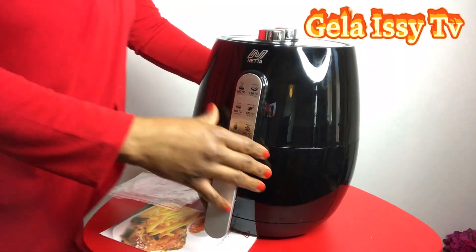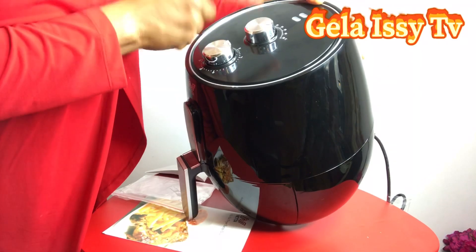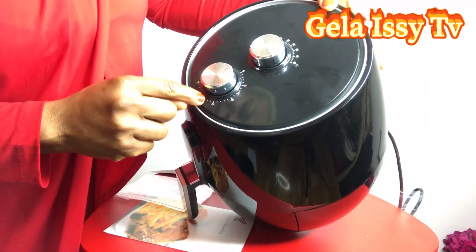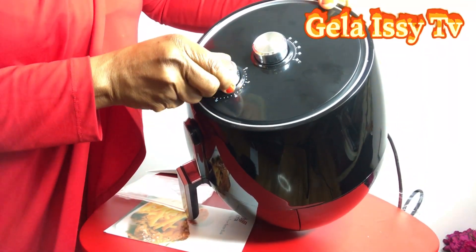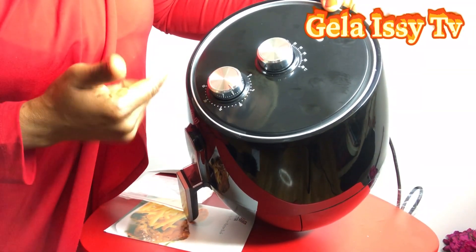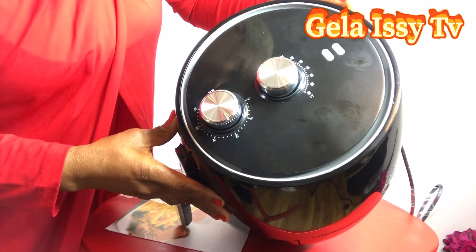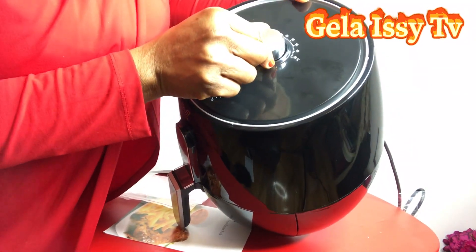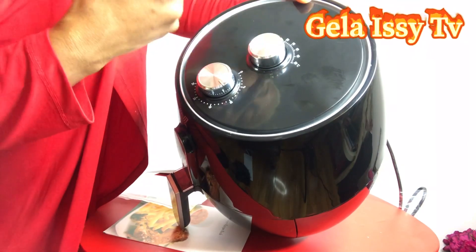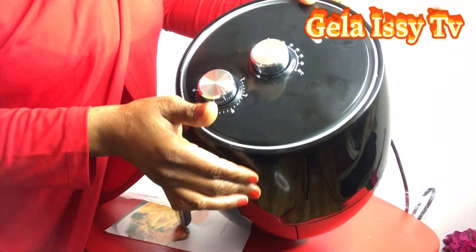It's come with volume and heat control — the volume control and the timer. This is the timer: if you want it to fry for five minutes you set it to five minutes, or ten minutes. You can hear it ticking. For temperature, you can set it to 200, 180, 160, 140, 120, 100, or 80 — 80 is the lowest.